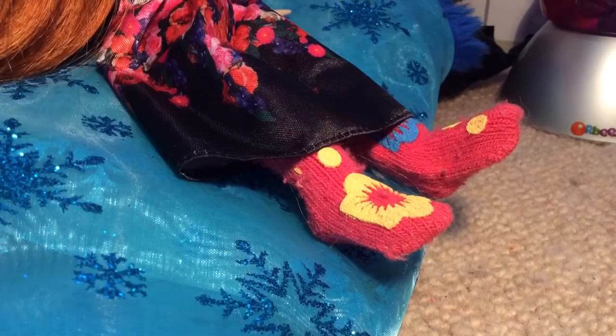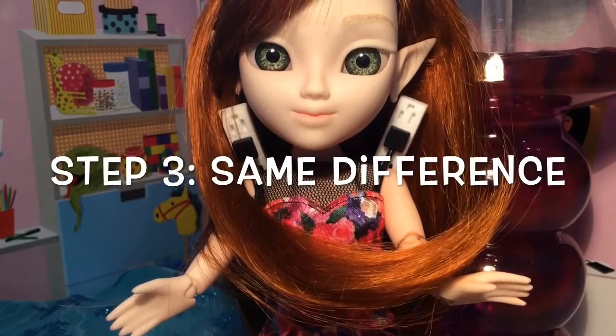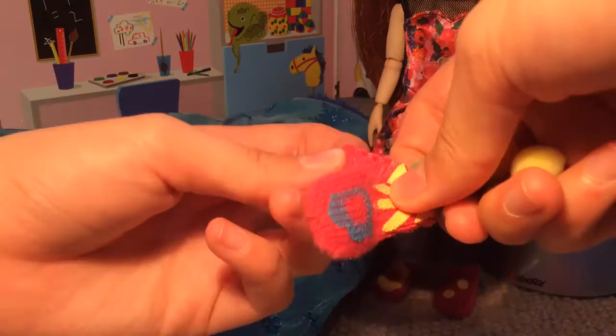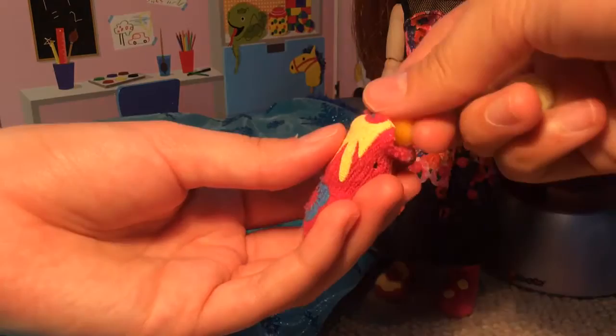Step 3: Same Difference. To make a Christmas stocking, first you need to make a normal sock, so follow the last steps. The only difference is, this time you're going to be adding pom-poms inside. Use a bunch of different pom-poms — you need them so that you can get the shape of a stocking.